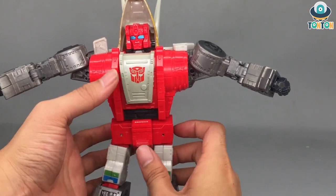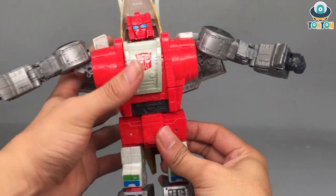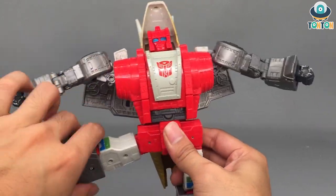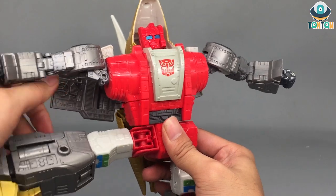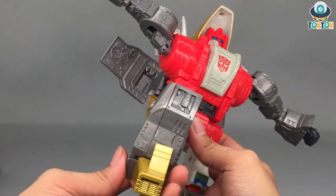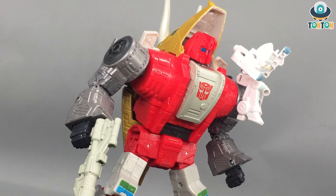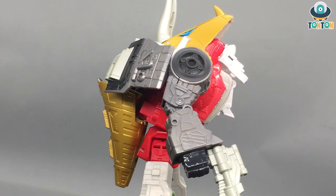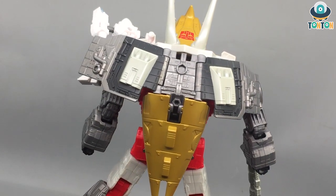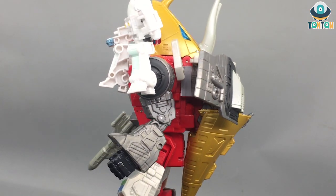Moving to the waist, you get a full 360 ratchet rotation. The legs can kick to the front and back, and you have a nice split. There's a thigh swivel, and the knee bend is superb due to the transformation — really deep. You also have an ankle pivot, which is nice. Overall the articulation is decent for a figure like this. Since he transforms into an animal, the animal mode joints naturally benefit the robot mode articulation too, which is pretty interesting. I really enjoy him as a figure.